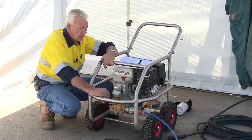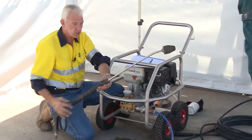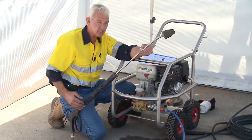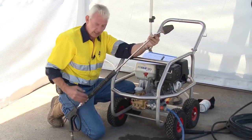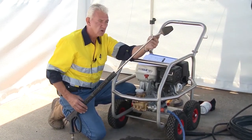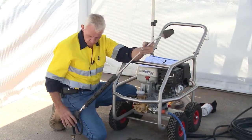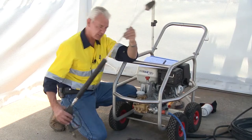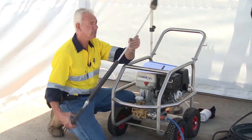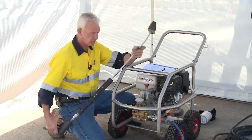The lance is a certain length to comply with standards — the minimum length is 1200mm. If it were short, you could easily point it at yourself. With the handles positioned where they are and the nozzle at the end of the lance, you can't physically shoot yourself with it.